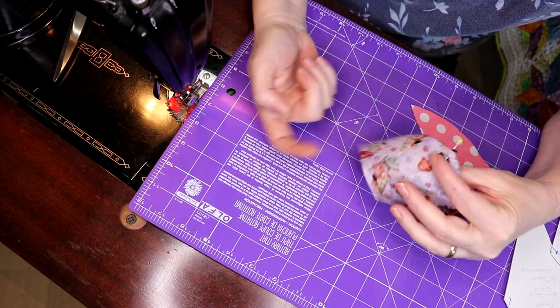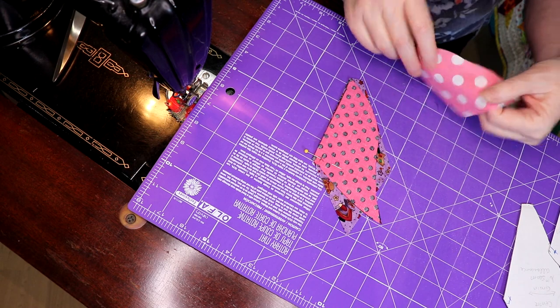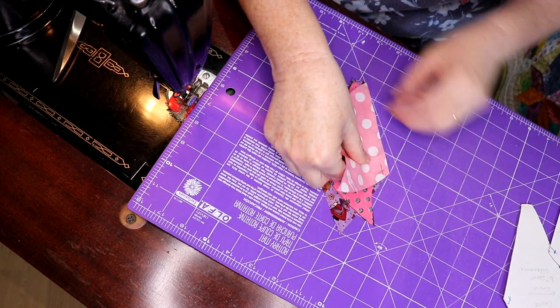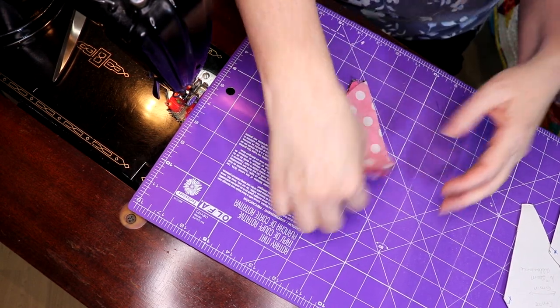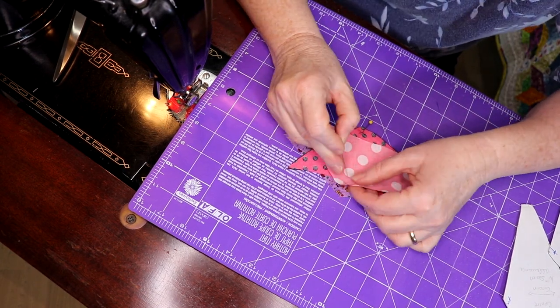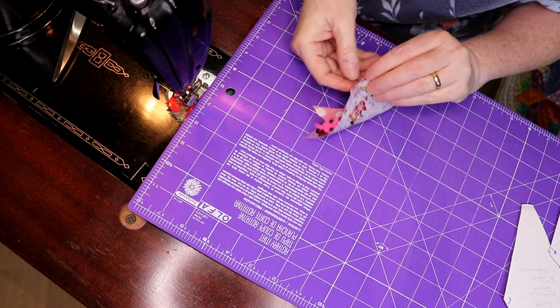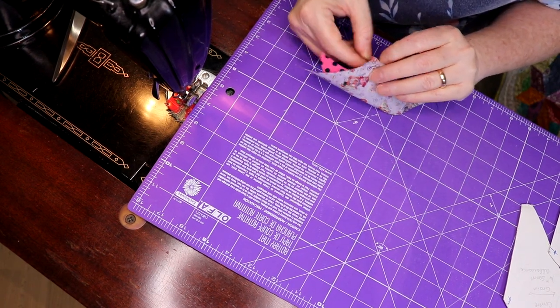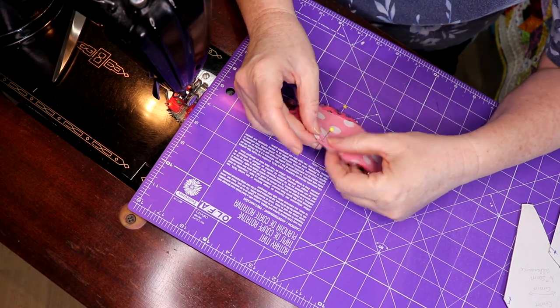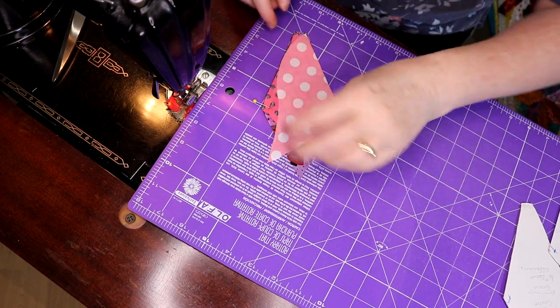This is straight grain and this is a bias — bias goes on the bottom. So now we want to do the same on the other side. Through the X, through the X on the other side. So now bias is on the bottom. Let's get this sewn.